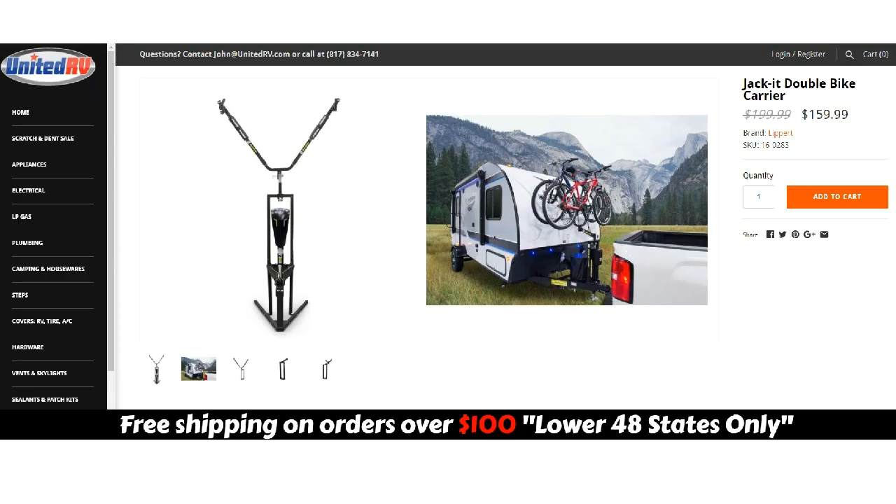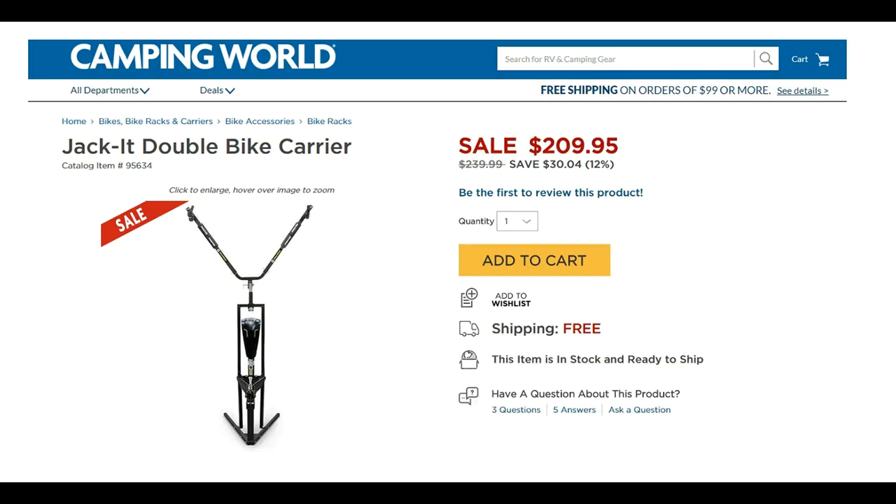I picked this up at Camping World at a sale price of $165. I've seen them anywhere from $159 to $229, but $165 seems like a fair price.